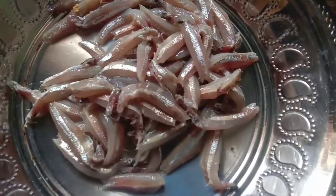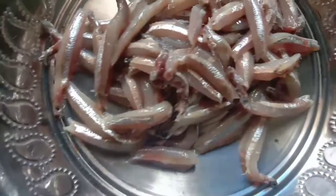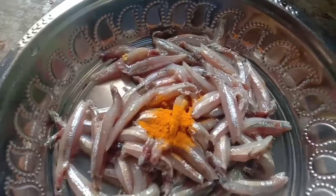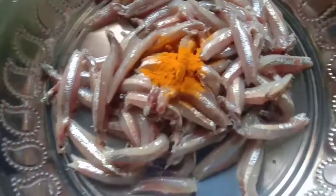I will clean the Nethil Meen and wash it.